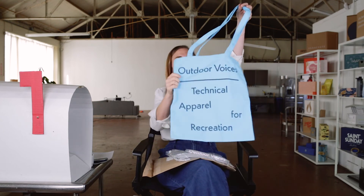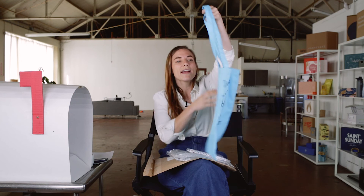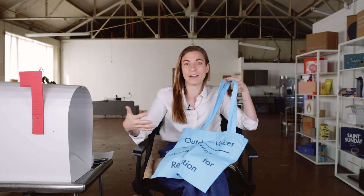The packaging I just showed you is not the only physical packaging Outdoor Voices has as a brand. They also have stores in different cities across the US, and every store has its own custom tote bag with a custom color representing that store. For every store launch there's another tote bag you can get to signify that you've visited that store and you're part of that city's Outdoor Voices experience.